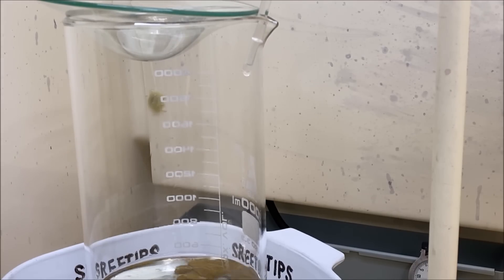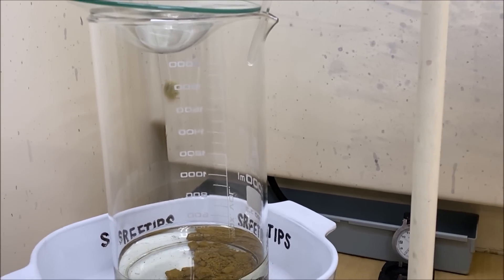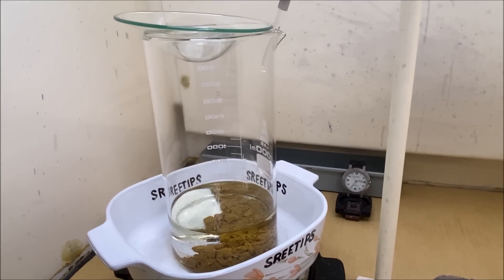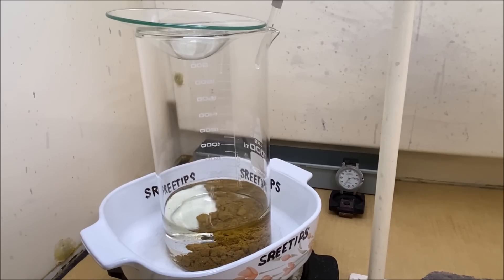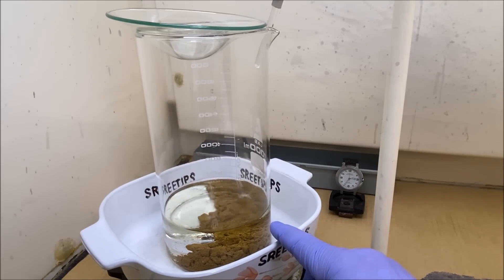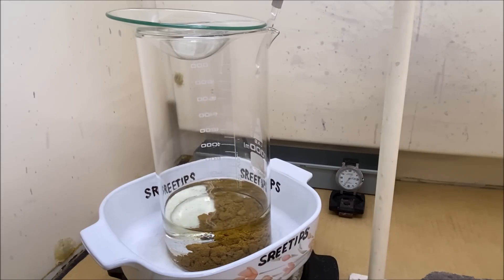Here you can see I'm dripping the hydrogen peroxide very slowly down into the acid-gold mixture in the beaker. What we'll do now is put this on time-lapse and dissolve this gold. We're going to use this dissolved gold as the electrolyte for the electrolytic gold refining cell.